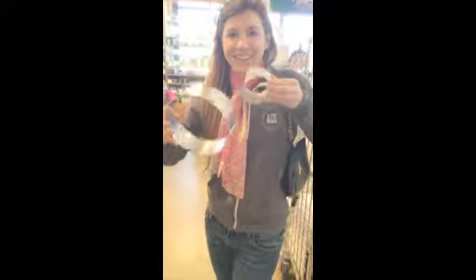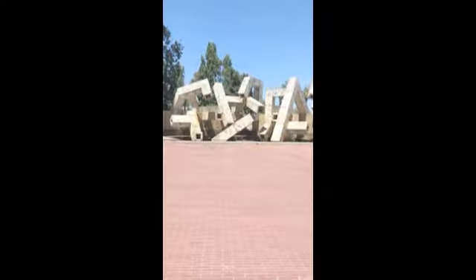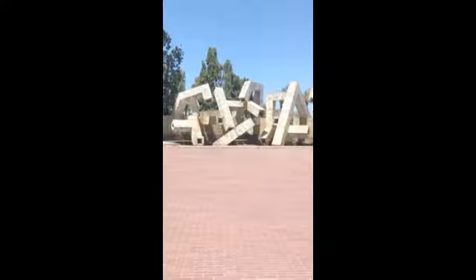Target acquired. And here we have the city's ugliest fountain. More Target acquired. Fantastic.